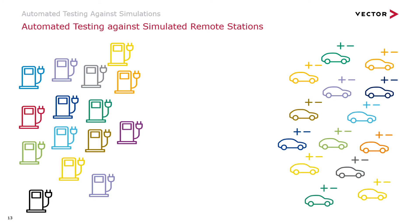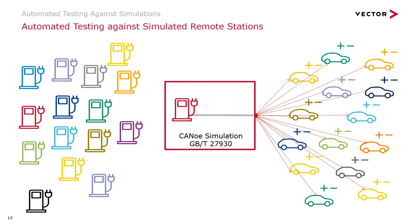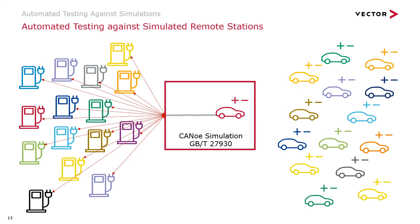And here we from Vector step in. We have developed a simulation in CANoe with a charger and a battery management system which communicate according to GBT27930. This serves as a reference for testing. A company developing a battery management system can switch off the simulated BMS in our CANoe simulation and run tests on their BMS against the simulated charger. On the other hand, a Chinese company developing chargers will switch off the simulated charger to test their real charger against the simulated battery management system. On this slide you can see the theory about what you can test with the CANoe setup, but I will let you have a glimpse of what this looks like in the real tool CANoe in a separate second part of this video.